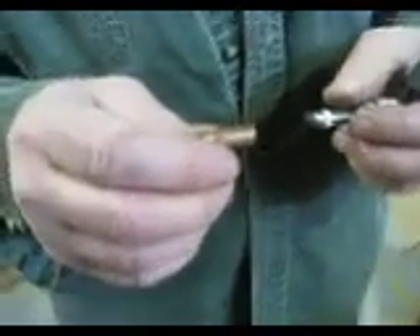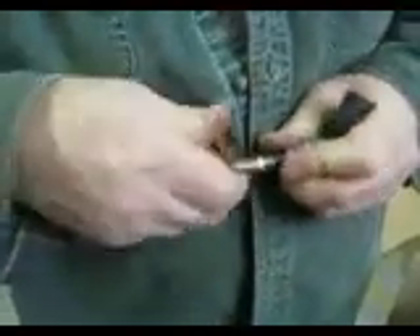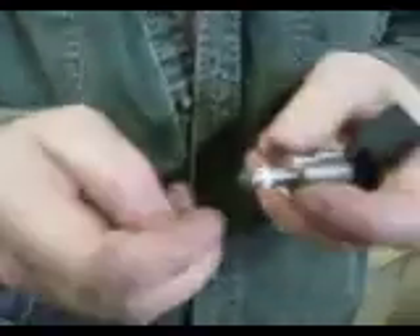The instructions — written in German, translated into Russian, then converted to English — say to push this in with moderate pressure, turn it 180 degrees, then the other way 180 degrees with moderate pressure, and pull it back out. Now you have a perfect relief on the injector so there's no raised edge when you go to stick this baby in.